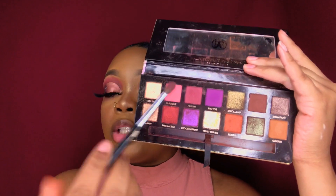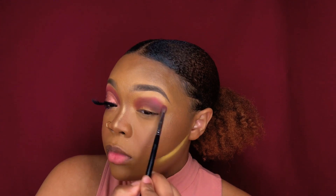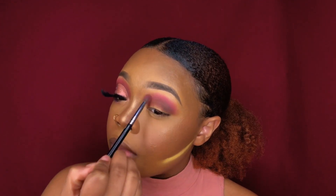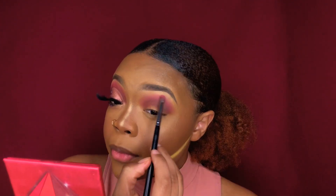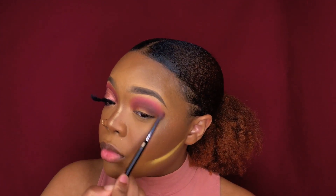I'm gonna be using the shade Supreme as a transition color. Now I'm gonna add Credit into my crease.